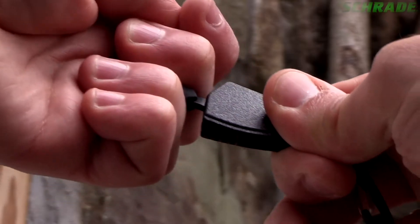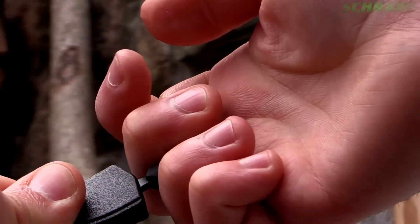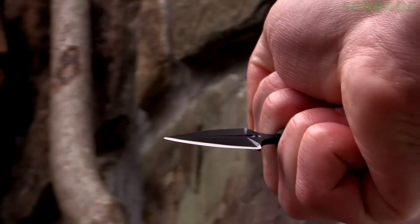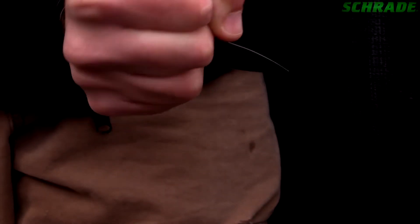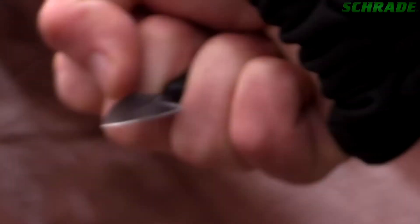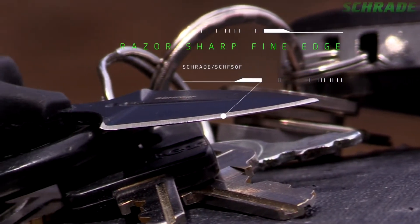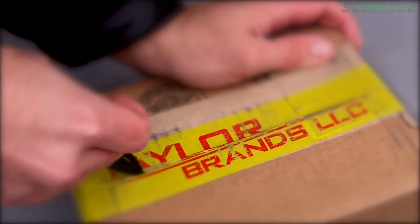To deploy the SCHF-50F, grasp the TPE T-Handle in between the middle and ring fingers and pull swiftly to remove the blade from the sheath. Make a fist to secure the knife in the hand. From this position, the knife can be thrust forward in a self-defense scenario. The scalpel-like fine edge can also double as a small utility blade for detailed cutting and slicing tasks.